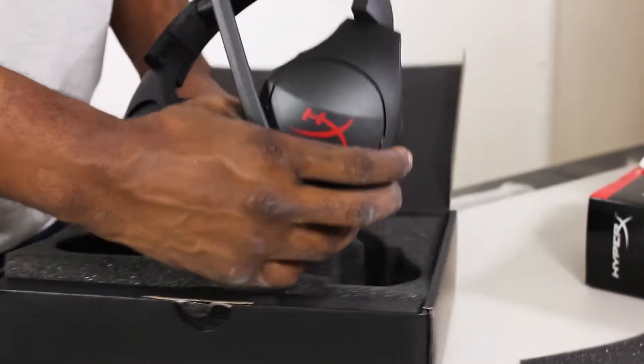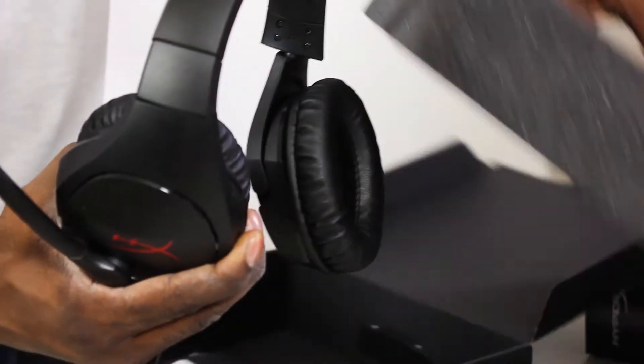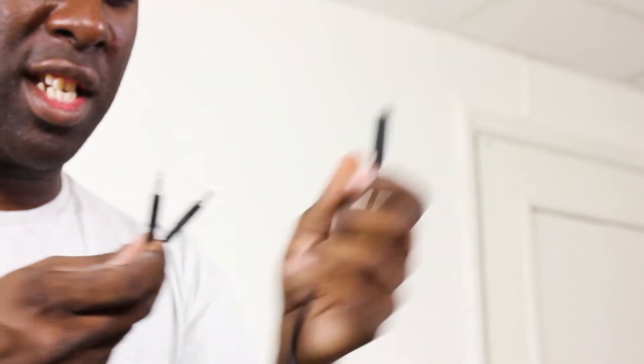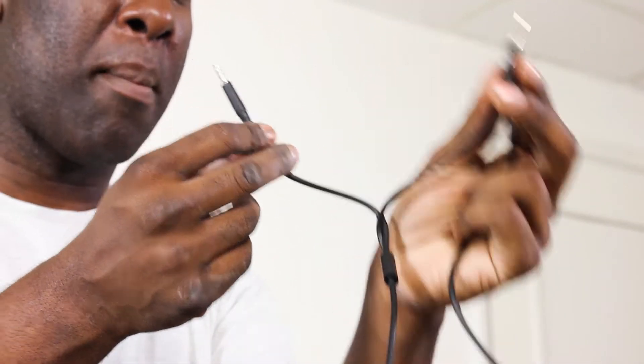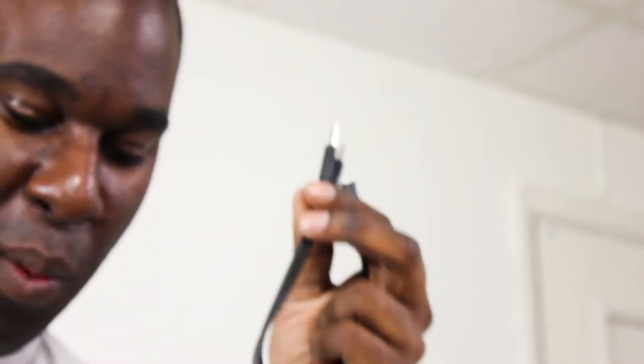Don't just rip these out because if you do you're going to rip the cable, so you've got to take the sponge from the bottom. Then you're revealed a 3.5mm jack with three lines on there — that means one is for the microphone and the others are for the audio. Then we've got a 3.5mm female jack end, a microphone jack, and a headphone jack, both with two lines on them, which means really great quality audio. The cable is just over a meter in length.